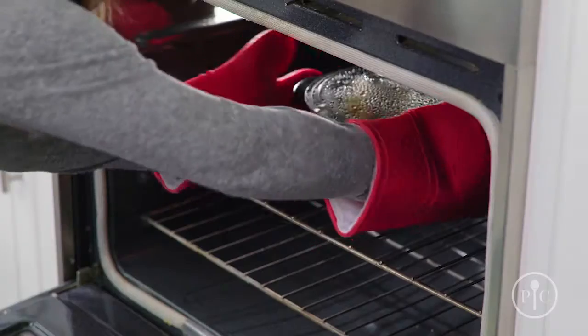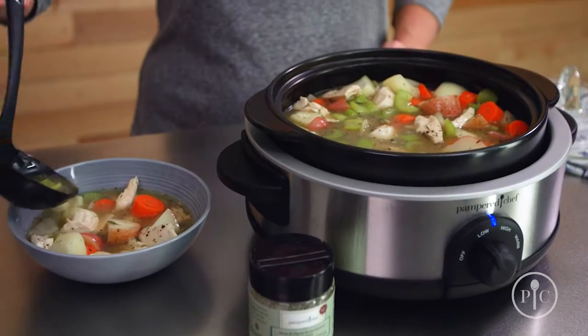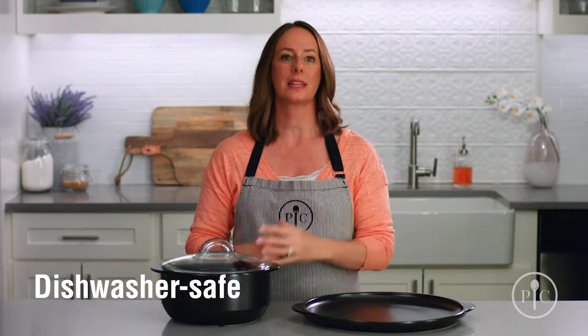microwave, oven, broiler, and as a slow cooker. When you're done eating, you can keep the leftovers in the Rock Croc and put it in the fridge or freezer, and put it in the dishwasher for easy cleanup.